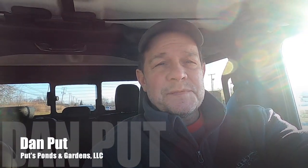Hey, good morning and welcome to our vlog Puts Ponds and Gardens. It's spring here in Michigan, and you know what that means — it's time to clean out ponds. I'm Dan Putt, owner of Puts Ponds and Gardens. What we're going to showcase today in this video is some of the different techniques that we do for cleaning out ponds.